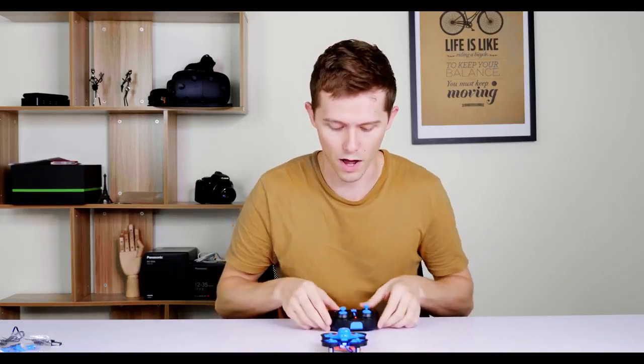No damage seemed to come to it. The top bit came off but I could just pop it straight back on and it all seems to be in working order. Let's just check if my piloting skills are in working order with attempt number two — carefully this time.